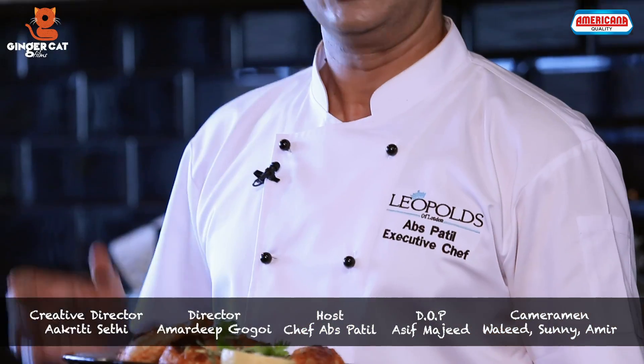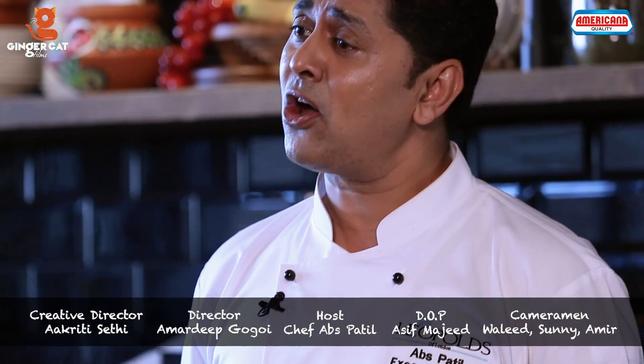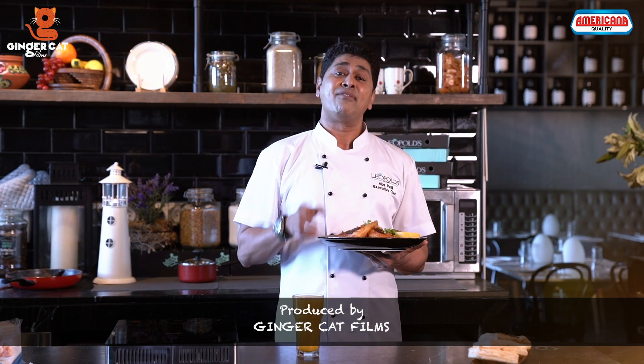Do try this at your home for this Ramadan. See you soon in our next episode of Americana Foods, The Great Taste of Ramadan Season 2, because Ramadan tastes better with Americana.